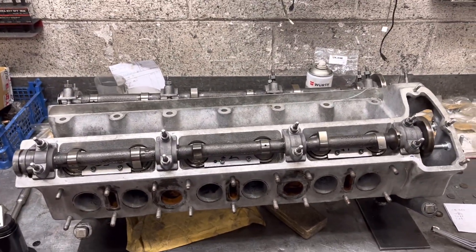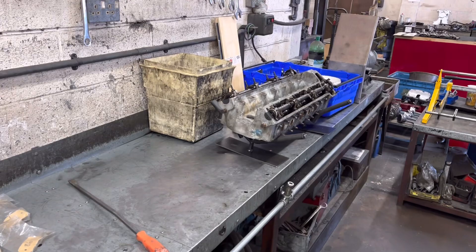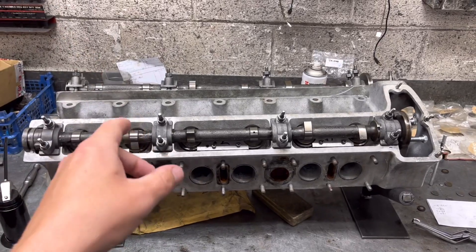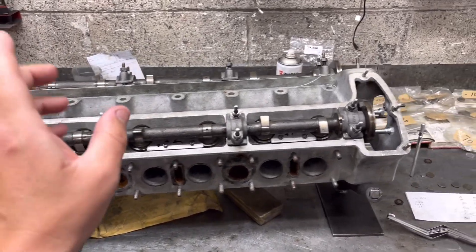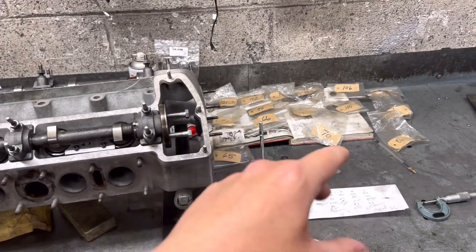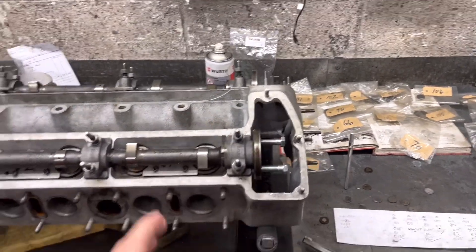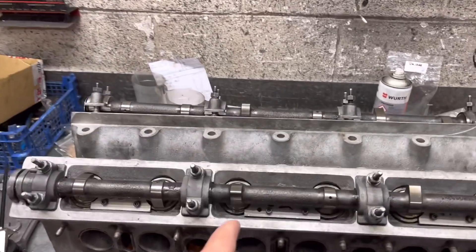The first Jaguar head here is one of the 4.2s. That's the second one over there which Isaac hasn't stripped yet. This is the one that Paul Dove cleaned up the other week. We set Isaac on doing the clearances on this on Friday, mainly just to give him a bit of experience in what's involved in doing the clearances.